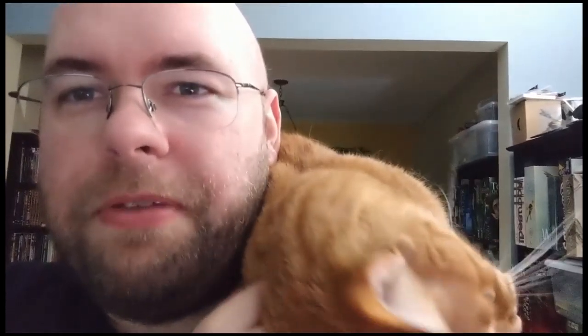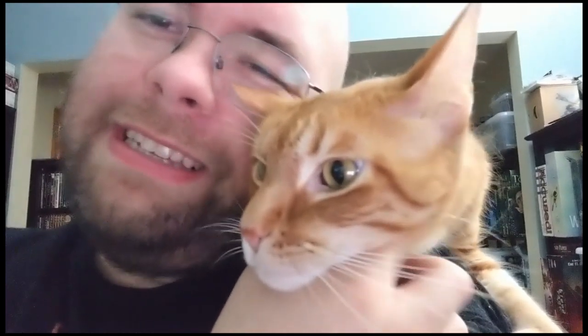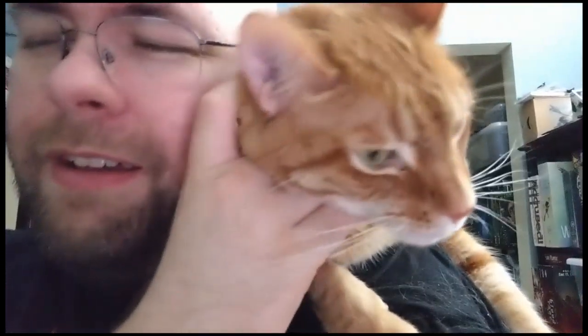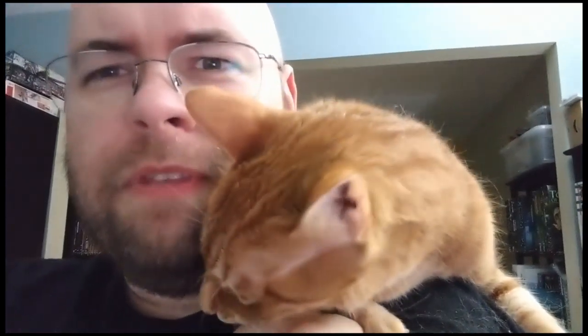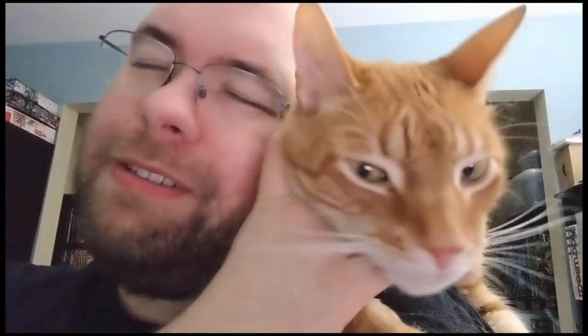I don't normally record videos right after getting back from trips - this is how my cats behave when I return from any trip. They don't punish me or anything; they just miss me so much. Zone is actually purring. His purr is usually really quiet; there are occasional times where it gets super loud, but it's been years since I've heard the super loud purr.